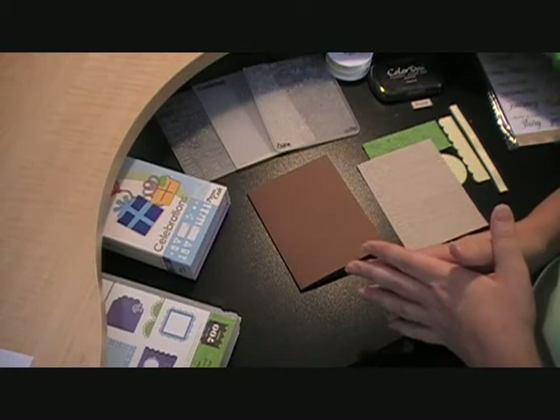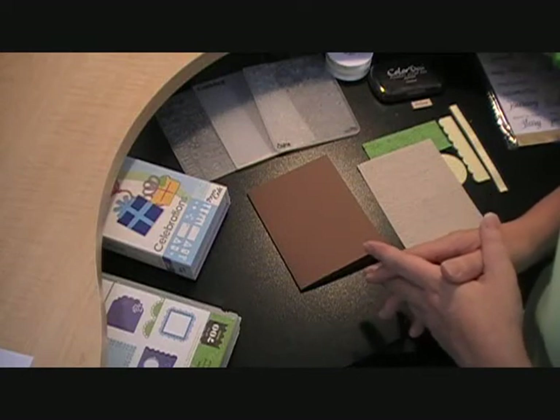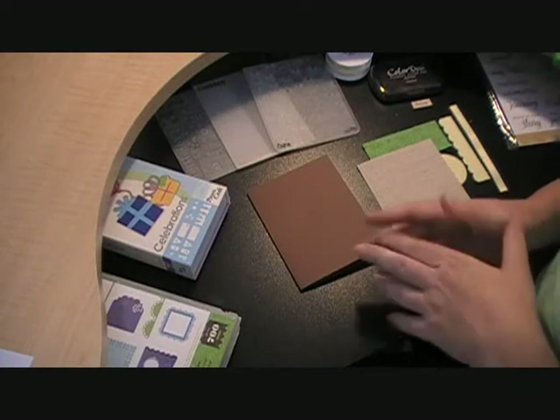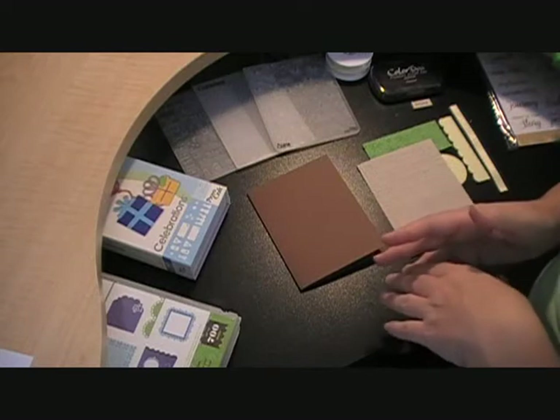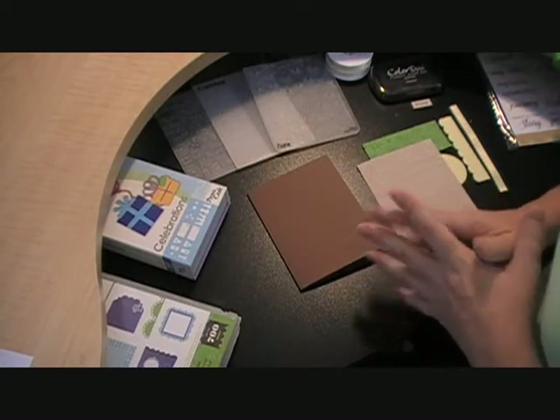The last challenge I'm going to be entering this into is a color challenge from the Scrapbooking Queen. Teresa has issued a challenge to use a light brown, a light green, and a light yellow. So that's the main color scheme of my card.